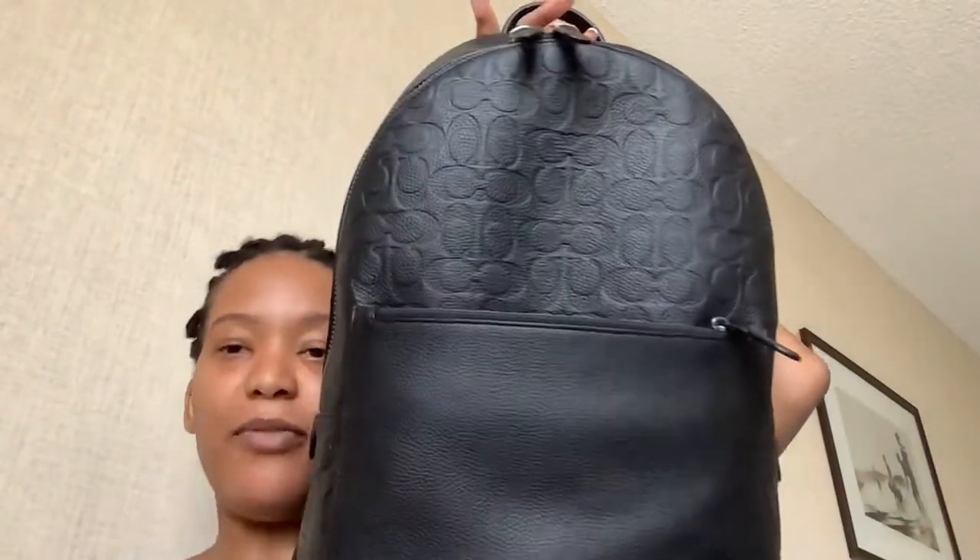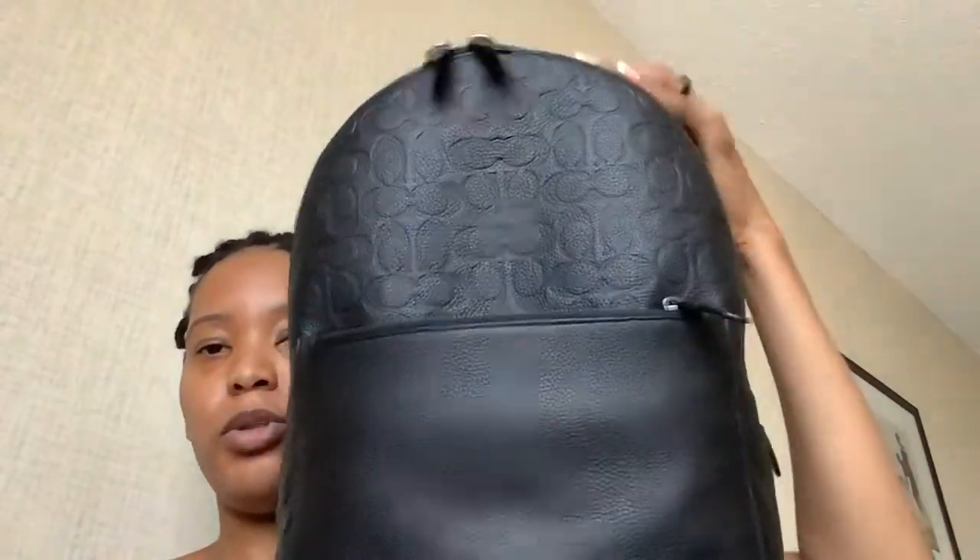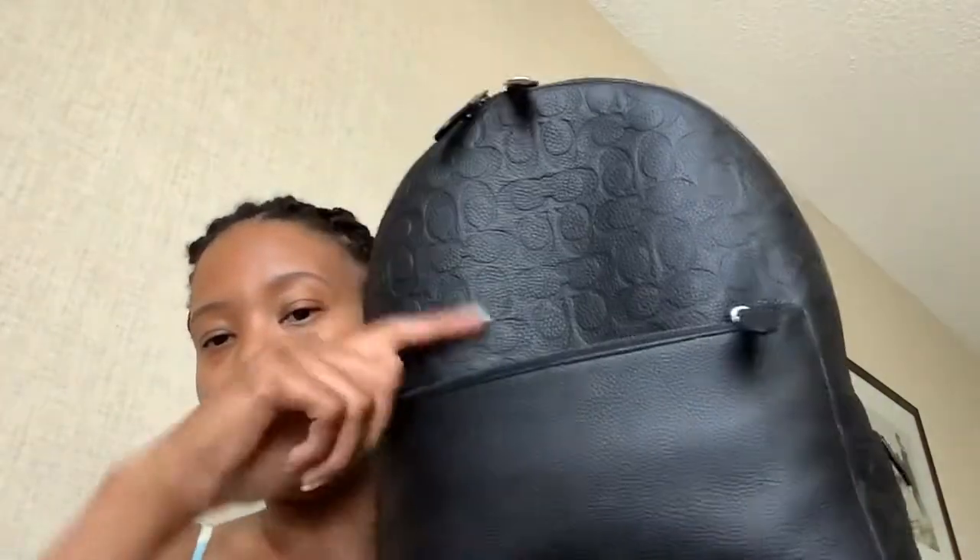Hi guys, thank you for clicking on this video. I'm going to do a very quick 'what's in my bag' — mom bag edition. This is my mom bag, it is a backpack that I got from the Coach store. I just love the material of it, I love the design of it. My name does start with a C, so I don't mind having C's all over my bag.